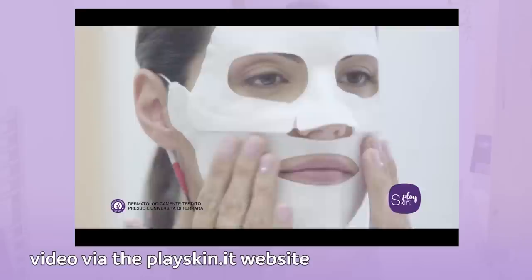This face mask supposedly sends electric microcurrents from your phone to your face to revitalize, plump, and generally shock, I think. So my questions are: does it work? Does it hurt? Will I be electrocuted in any way? And also, will I be able to play my skin like a Game Boy?